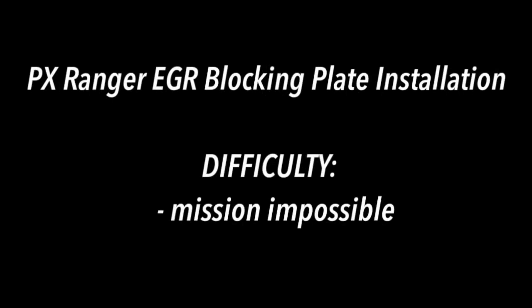Hi, this is Nate from Remotely Interesting. Today we have a Ford TX Ranger and we're installing an EGR blocking plate to the EGR valve.